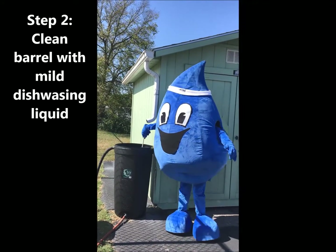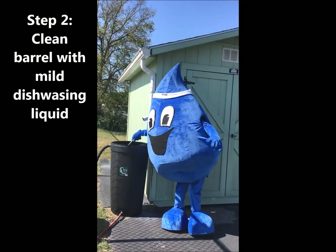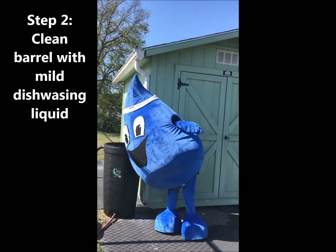Once the barrel is empty, Splash uses a brush and mild dishwashing liquid to clean the rain barrel before storing.